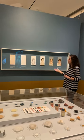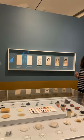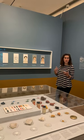Along this wall here we have a series of painted panels which show the stepwise process in which the Fayum portrait in our collection is thought to have been painted.